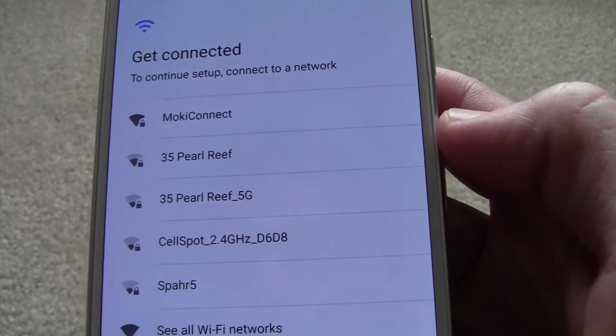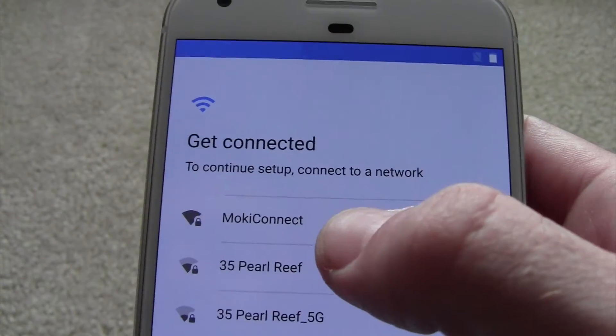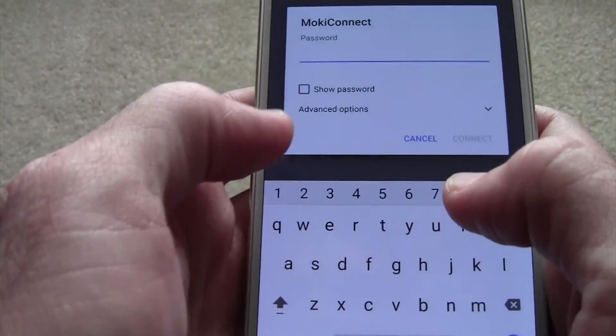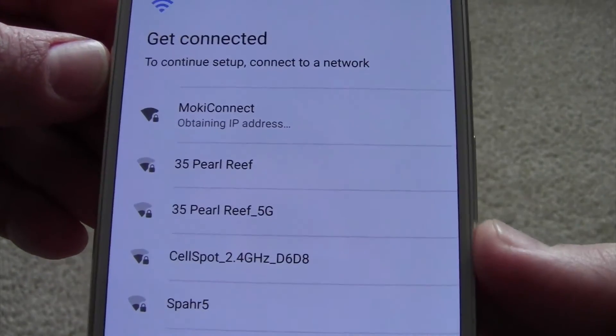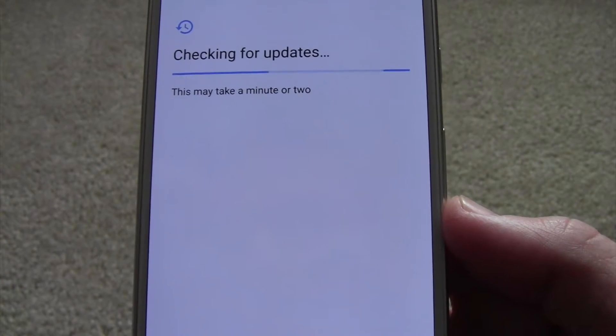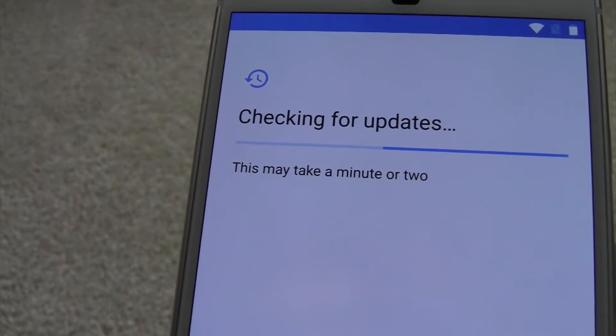Here it's going to search for our WiFi — in our case it's Moki Connect. We'll go ahead and do this real quick, and hit connect. You can see it's checking for updates and it is updating some things as it's searching.